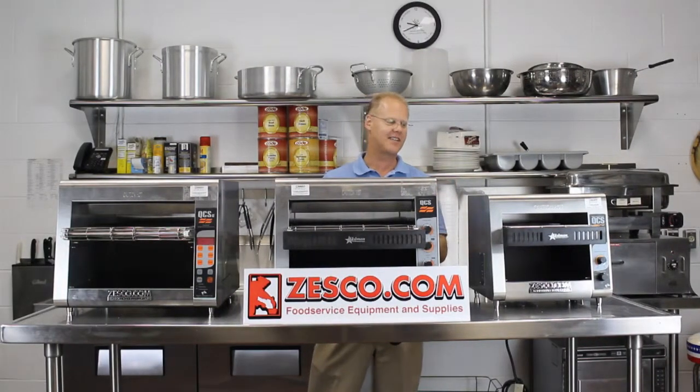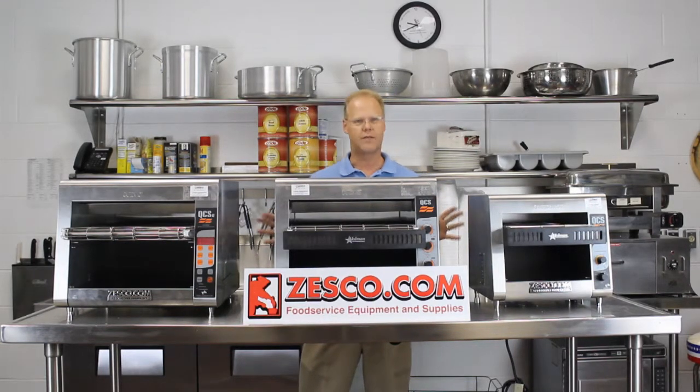Thomas Fugate here. Welcome to Zesco.com. Today's tidbit: Star Holman's Conveyor Toasters.